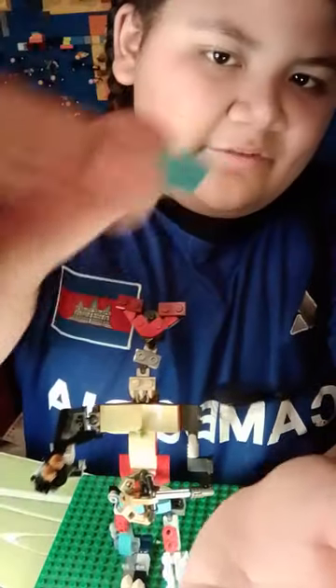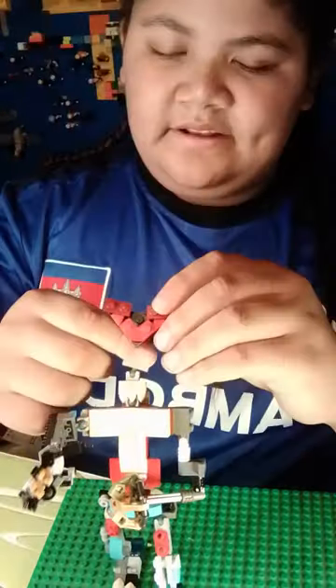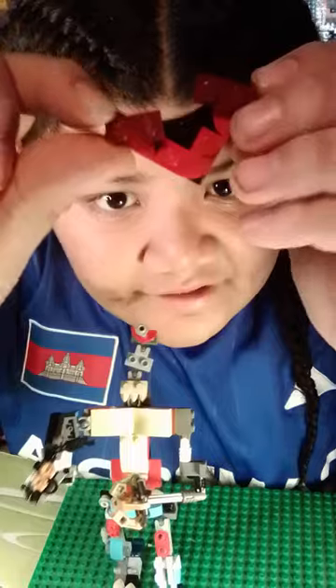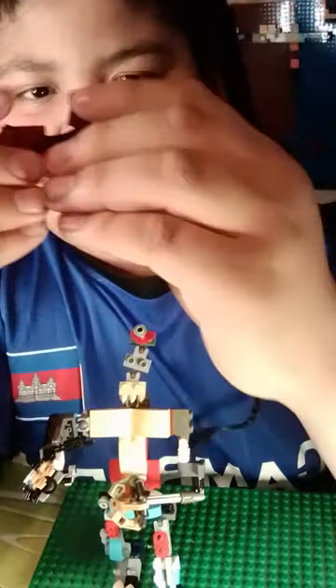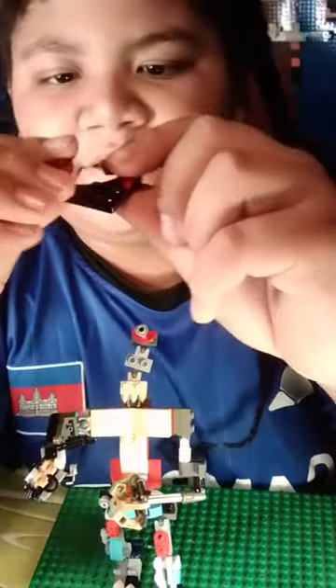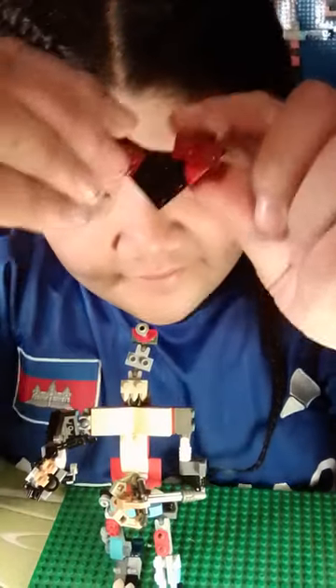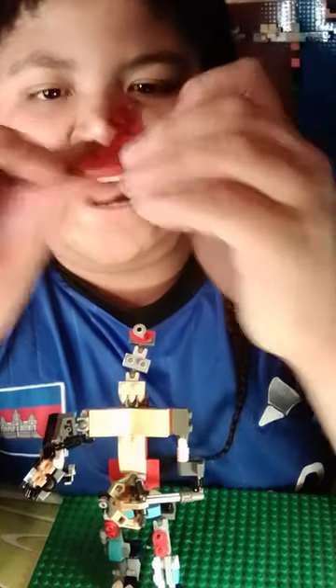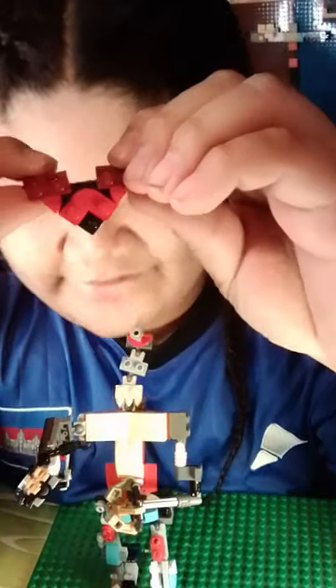The cyan face uses a cyan macaroni piece, completely flat, and two cyan pizza pieces. Then we have red smiling — these eyebrows can move — and red smiling, red no-mouth, and then red sad, which honestly just makes him look angry when you put his eyebrows in the right position.